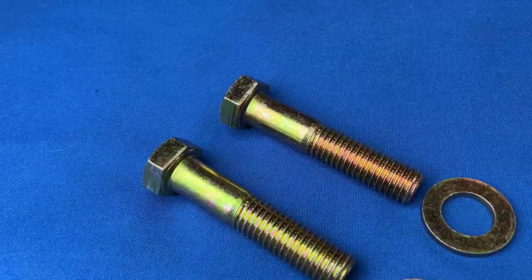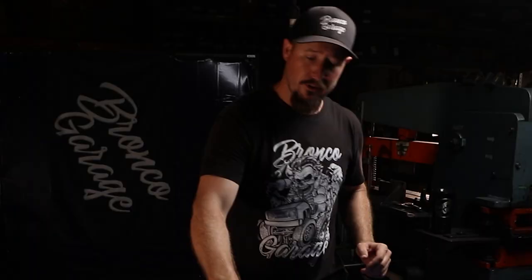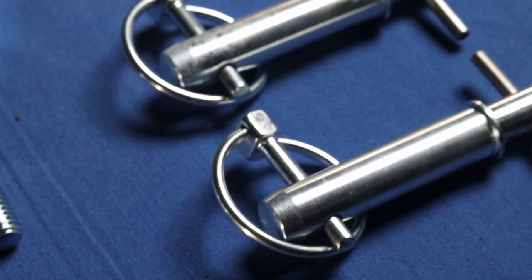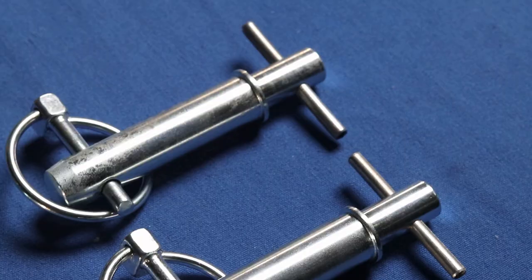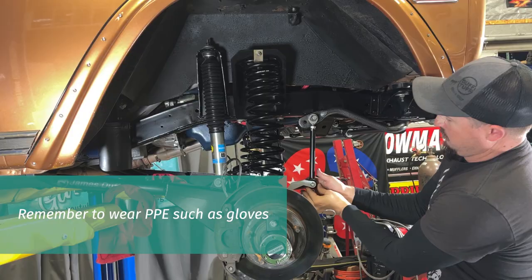Moving on from there, we've got a couple of different mounting options. You can run a 5/8 bolt and just lock it down, which is really great for street use. If you want to go on and off-road, I really suggest you go with these quick disconnects that James Duff offers. And if you're going to do that, you'll definitely want to go with their parking mounts as well, because these will take those links and get them tucked up and out of the way inside your inner fender.